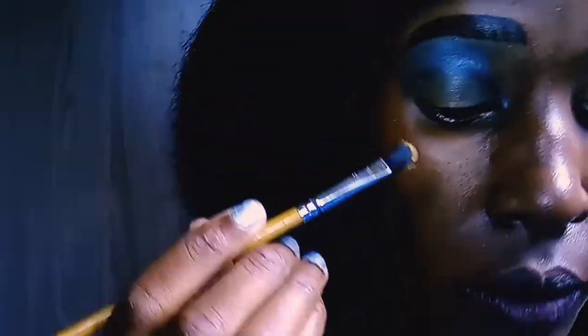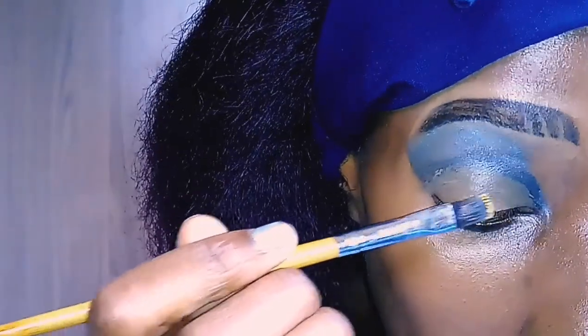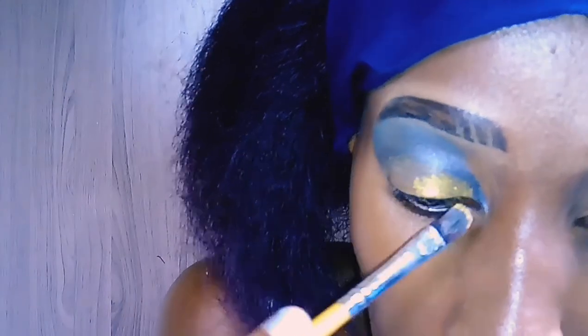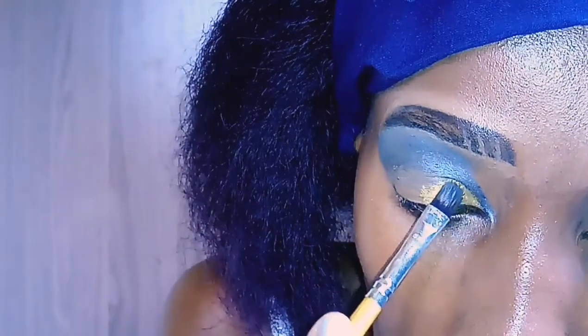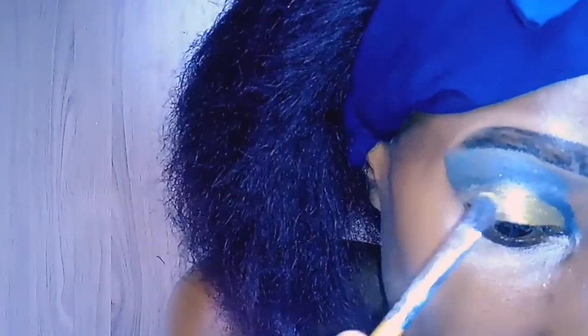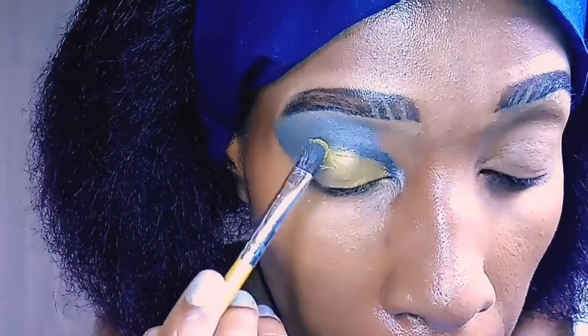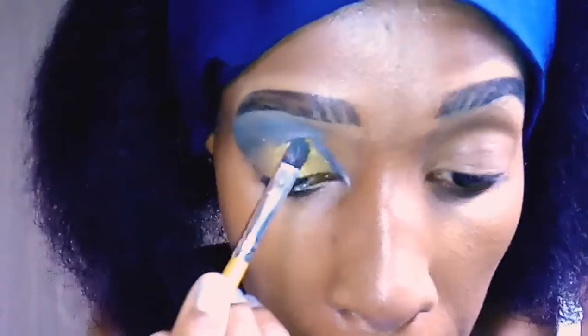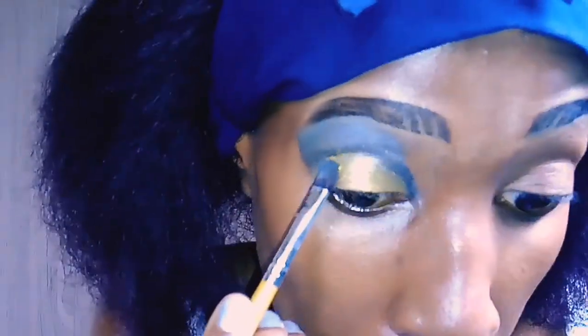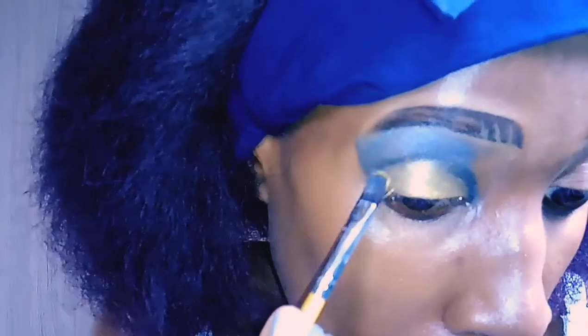Now we're going to take a gold eyeshadow and fill in the area where I've put the concealer — the eyelid itself. Of course you can use the colors of your choice for this step, but I just chose gold because it's bright. So I'm just filling in the eyelid.